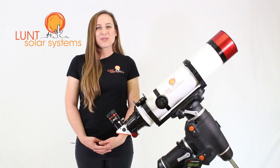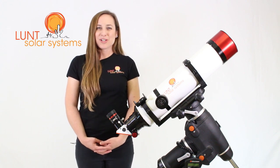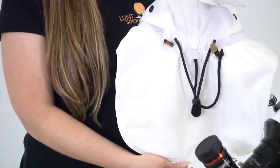Once you have your mount set up and you switch it over to solar, you can expect it to stay on the sun, allowing you to view or image for the whole day. Lunt Solar always wants you to keep safety in mind when viewing, so for this package we've included one of our solar hats, which has a nice wide brim in the front and a protective flap in the back.